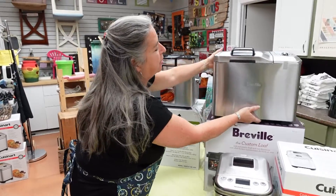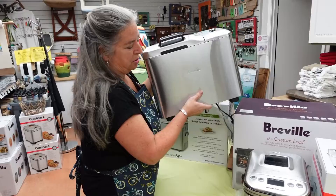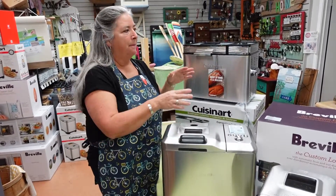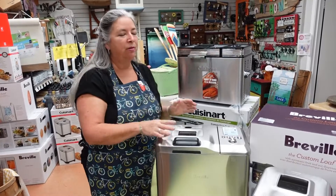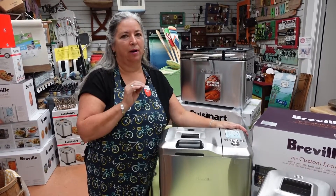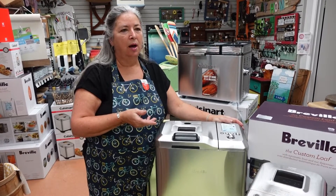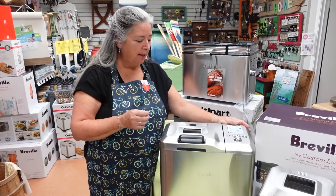The next one to come along was Breville. Being an Australian company, this is a smaller bread maker but it's heavier than this one. Breville always puts a little bit more into their appliances — there's always a little bit more construction, a little bit more finish on the way things are made.